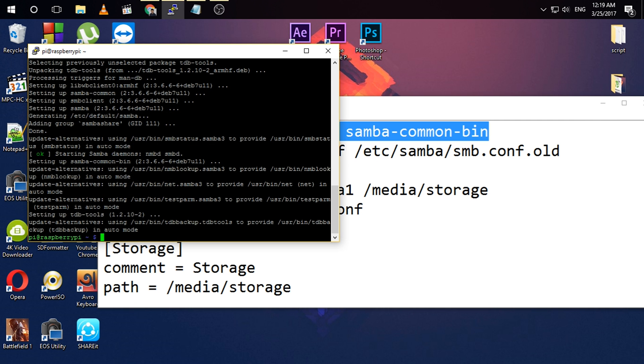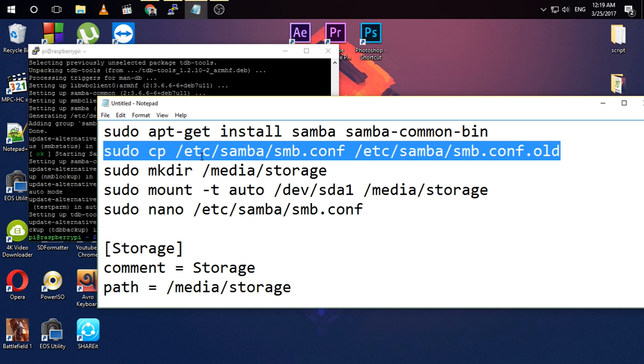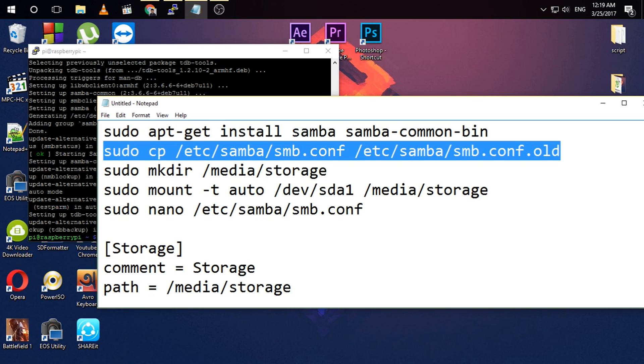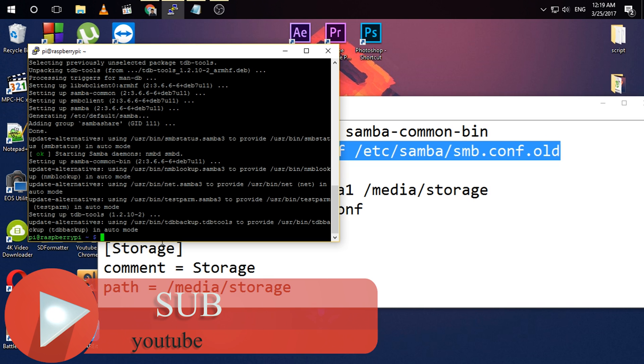The software has finished downloading and installing. Then you need to execute this command — please check the description for all the commands. This command will copy the configuration file of Samba. Please make sure to do this because if something happens you will have your backup.